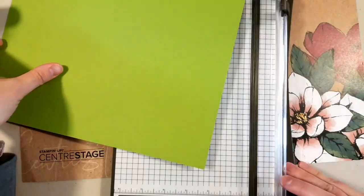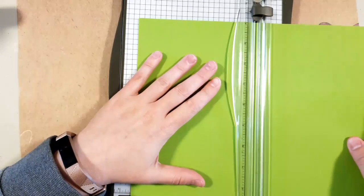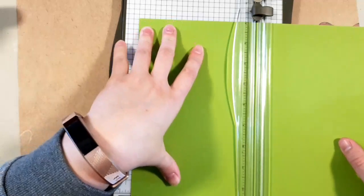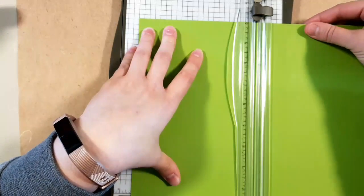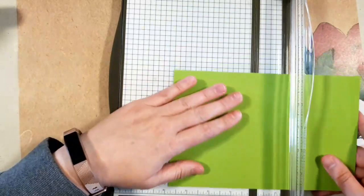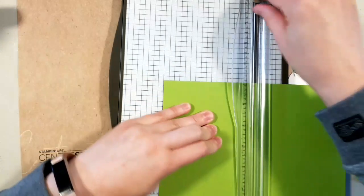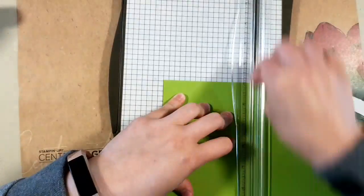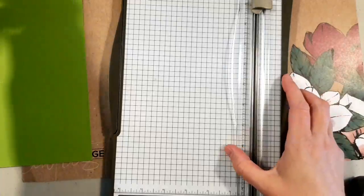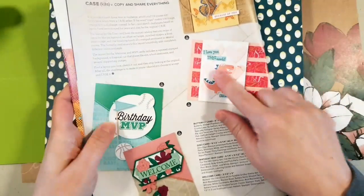I'm going to cut this card — it's an 8.5 by 11 inch piece of paper. If you're overseas in Europe or Australia, you use metric sizes and will probably have to adjust. I'm going to cut it at 5.5 inches — half a sheet — and score it at 4.25 inches.